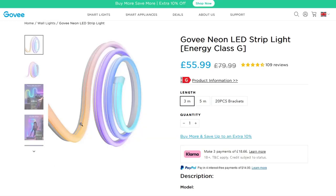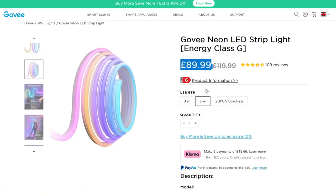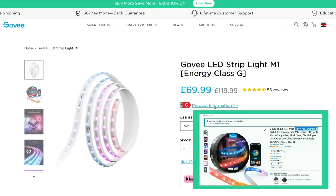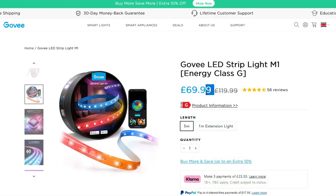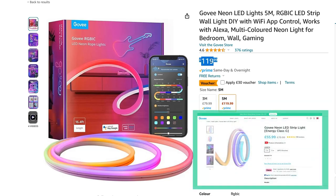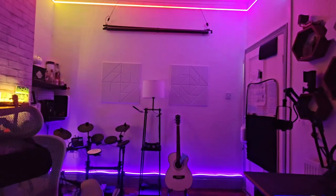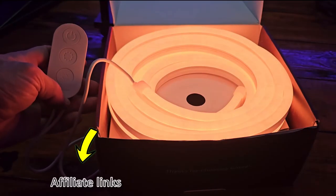I would normally recommend Amazon so you get it faster, but in this case I'd definitely use the Govee website directly because you save so much money. For example, the Govee M1 strip is normally $99.99 on Amazon but it's $69.99 on the Govee store. The neon rope lights are $79.99 for the three meter or $119.99 for the five meter on Amazon, versus $55.99 and $89.99 respectively on the Govee store. This video isn't sponsored — it's just my honest opinion, although the links are affiliate links for both Govee and Amazon, which I'll leave in the description.